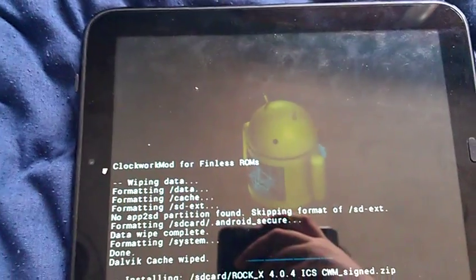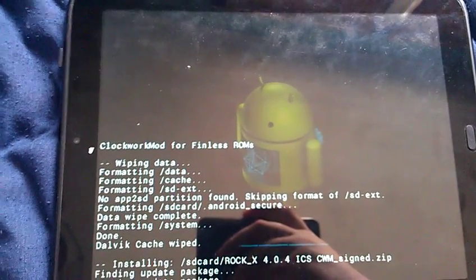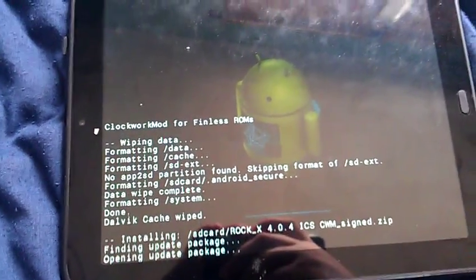I'll stop the recording and click again to record as soon as it's finished. We'll see it in just a minute.